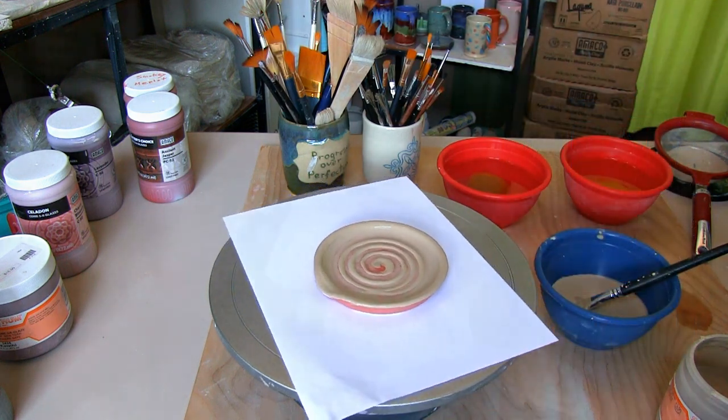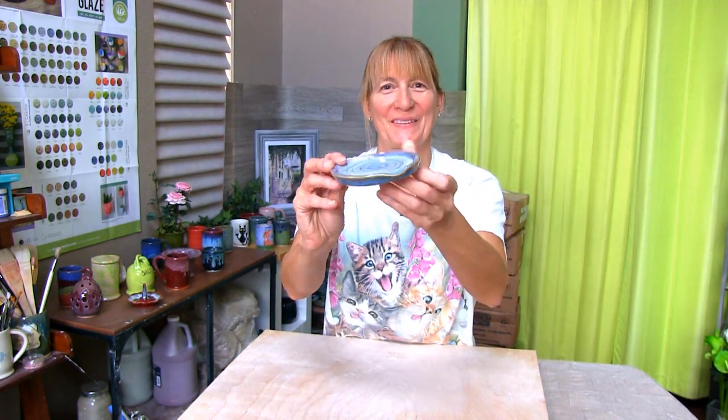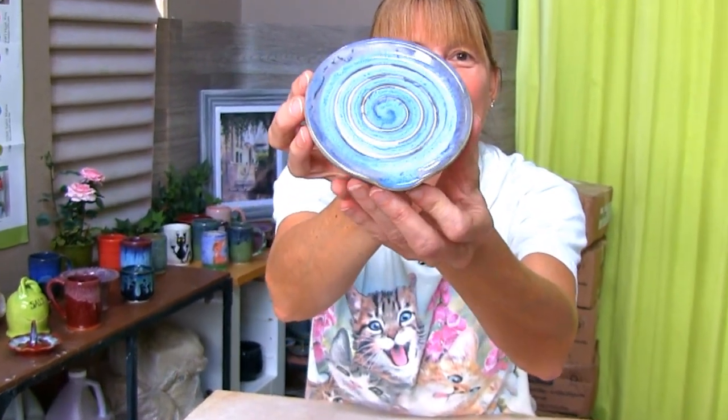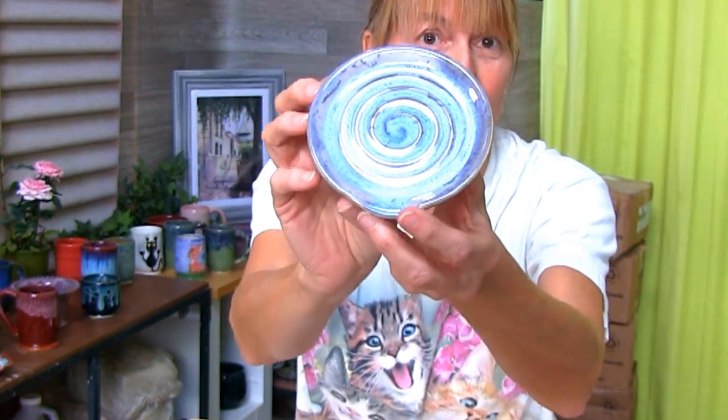Let's see how the spoon rest turned out. Here's the finished spoon rest. The definition of the swirl ended up showing nicely through the glaze. I like this color combination — I think it turned out pretty good. Nice size to rest your spoon on. What do you think?